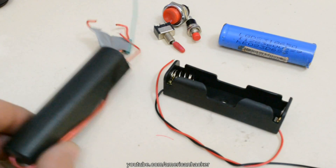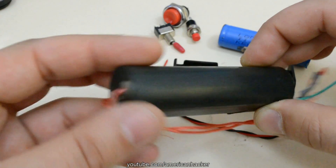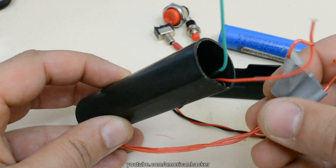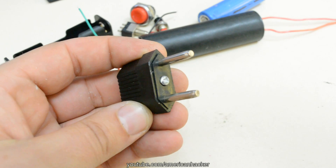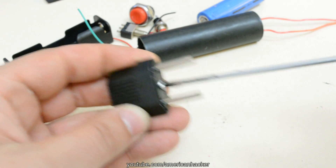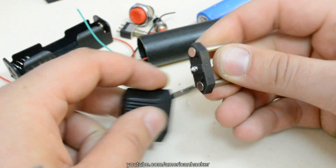You gonna need a lithium battery, battery holder, two switches, and this 1000kV generator that costs under 10 bucks. And from this power converter we gonna use the metal probes.